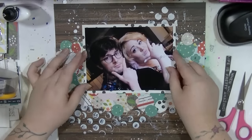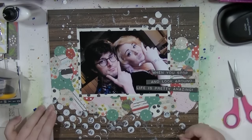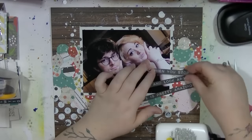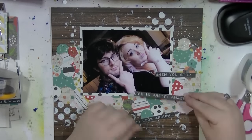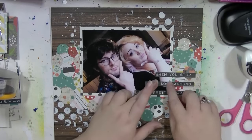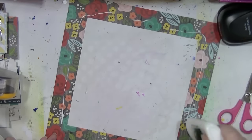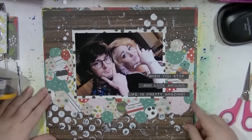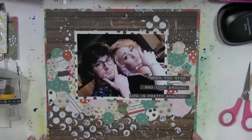What I did for my title is just cut out some wording from one of the cards — I think it says 'When you stop and look around, life is pretty amazing.' I'm using wet glue to stick that down, overlapping it over the photo. It's a silly photo of me and my boyfriend at my birthday dinner. Then I'm mounting the whole thing on the floral paper, which picks out some of the florals. Here's a couple of close-ups — thank you very much for watching and I'll speak to you all again very soon, bye!